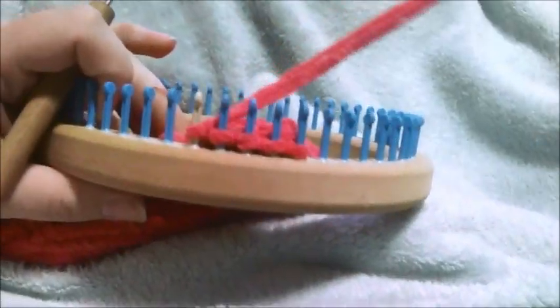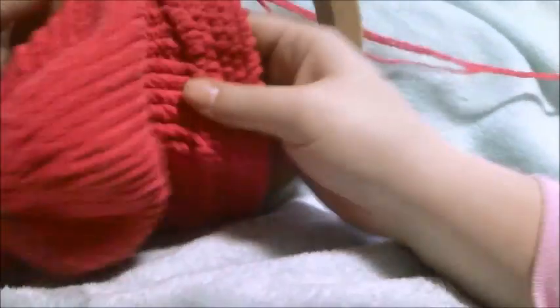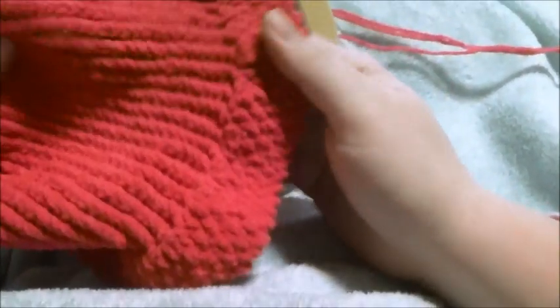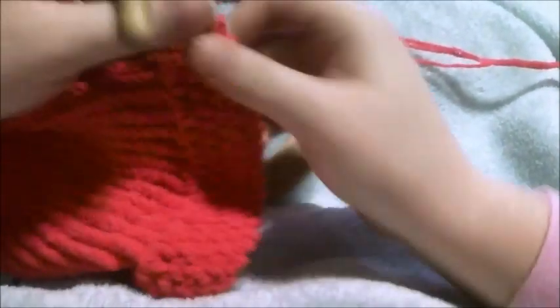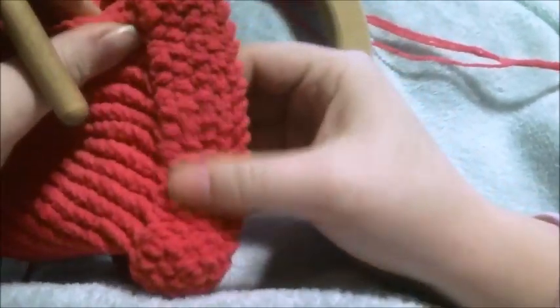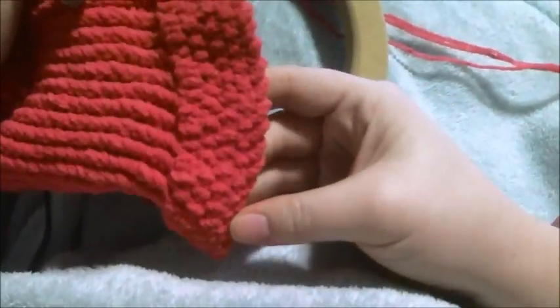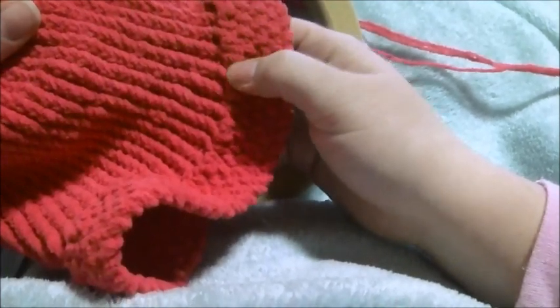Now that we've gotten set up on our brim area, and yes, you'll see that I've already done it — it's going to be a repeating pattern. The reason why I'm doing it in this way with this particular stitching is that it's a six-row repeat. And you're doing basically two rows between each cast-on loop you're bringing up.